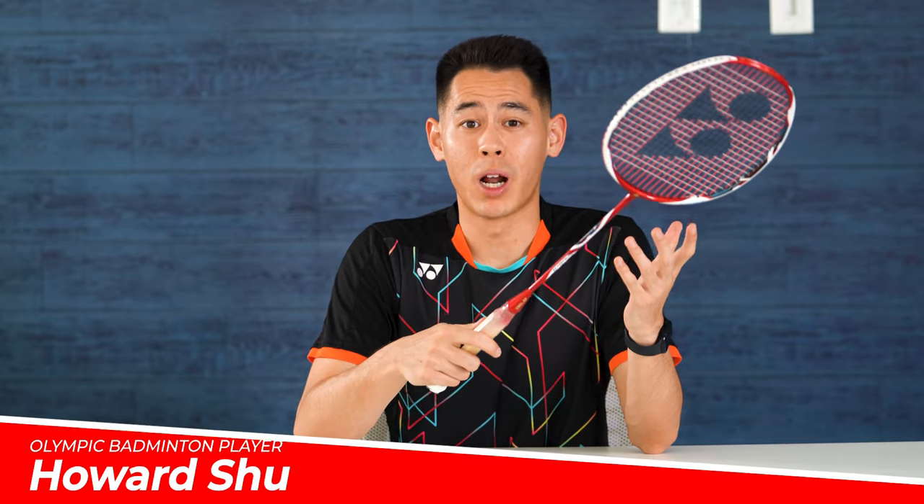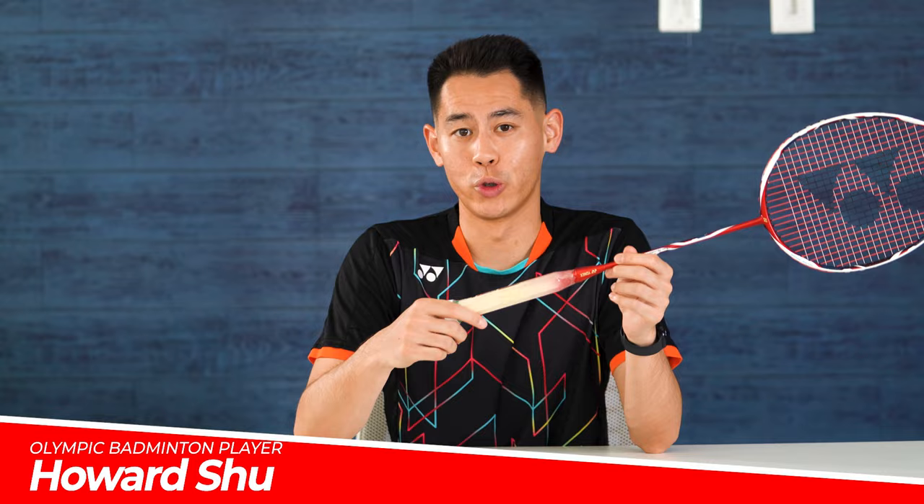Having a comfortable grip is probably one of the most important things into having a good feeling and control of your racket. So today I'm actually going to show you how I grip all of my rackets, so let's get into it.